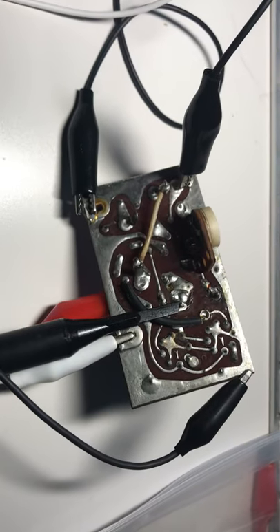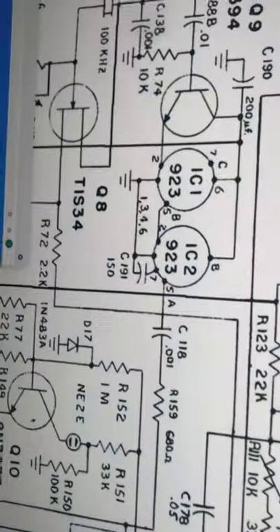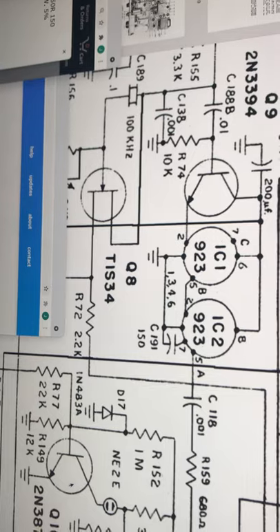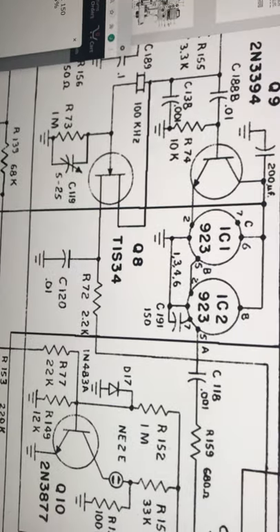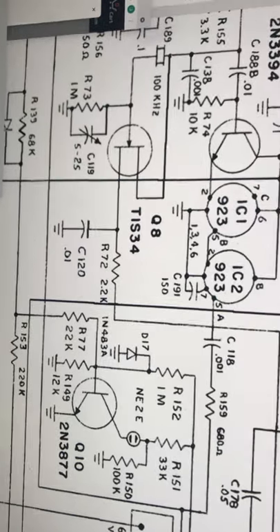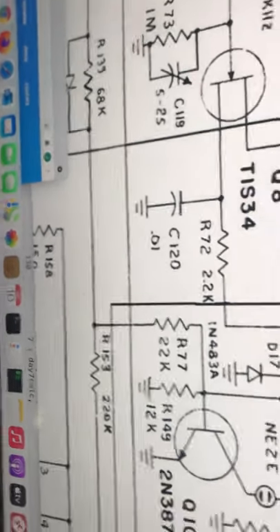I got this Drake R4B calibrator board in the mail because I didn't think I would fix my board. Here's a schematic of the board showing how it works. I'm powering it right across this capacitor — C120 — though they actually have a little power supply on board.